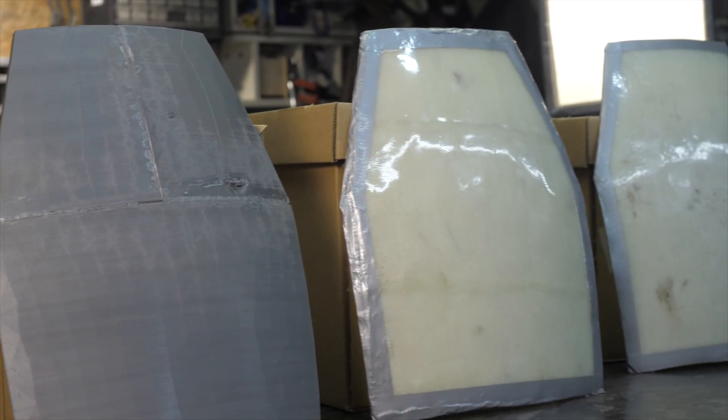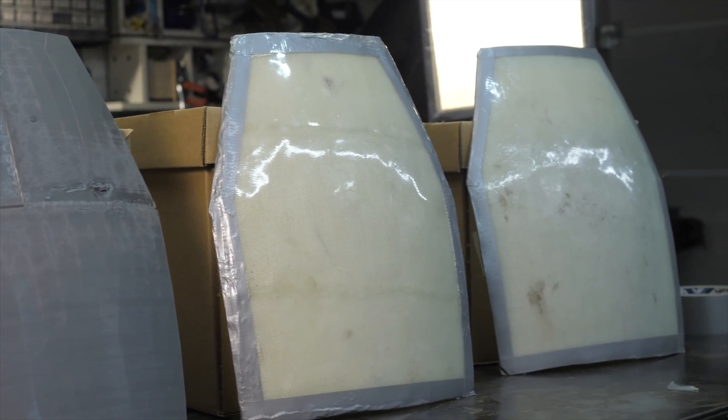Hi! You're watching AlexLab channel. This is the second part of the season about composite materials, and today we will discuss basic technology for the manufacture of composite parts.